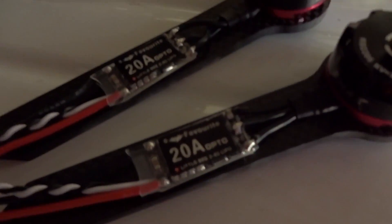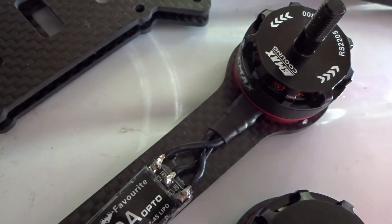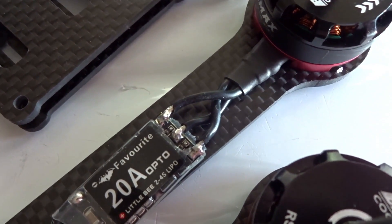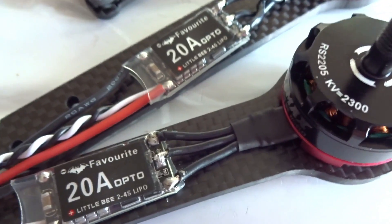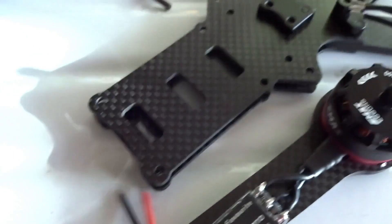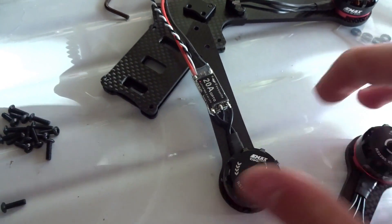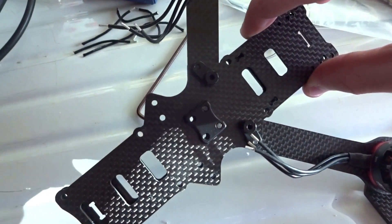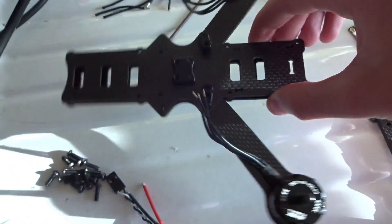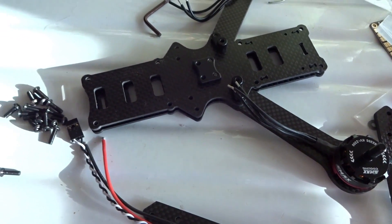Here we are — I have two out of these three ESCs done. This one is going to spin counterclockwise, so I wire it up with the reverse wiring, and this one I have straight across for clockwise. I'm going to leave these on the arms; I don't think I'd be able to fit them comfortably within the frame. I have the other two arms — I don't have the ESCs on yet because I was testing out how the frame goes together, so I'll finish that and then go over how it fits together once I have that done.